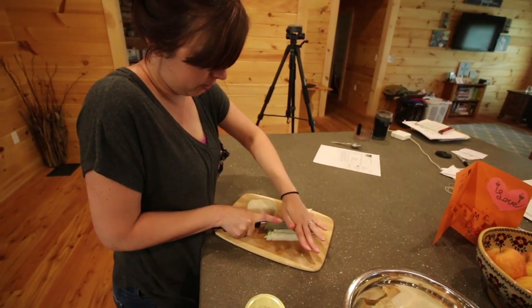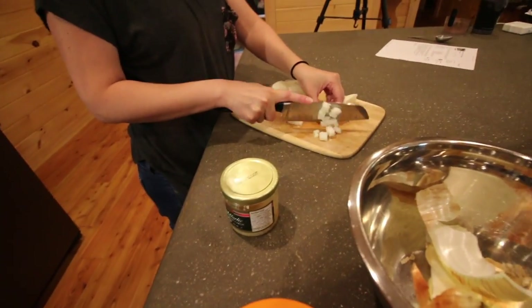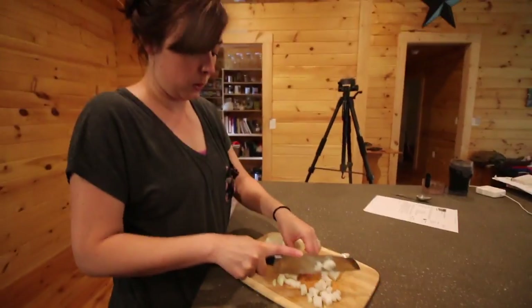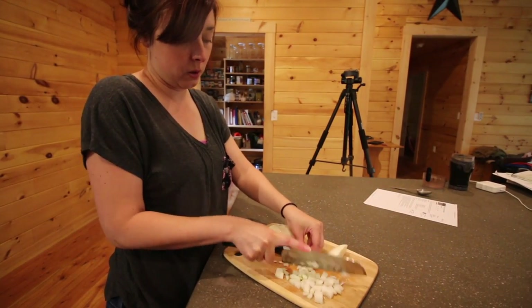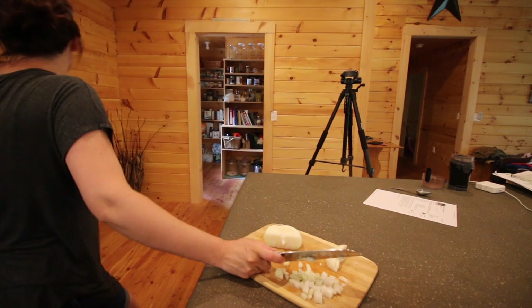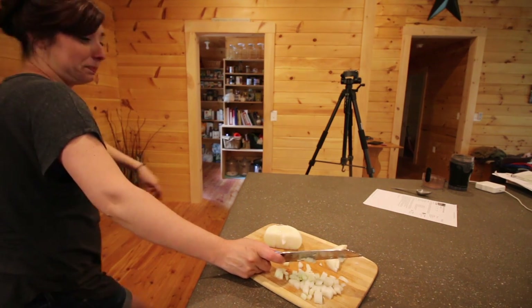Tip one: do not wear mascara when you're cutting up your onions. It's not fun. It is funny because I'm not the one who has to cry this time.